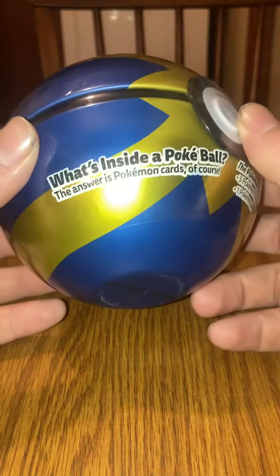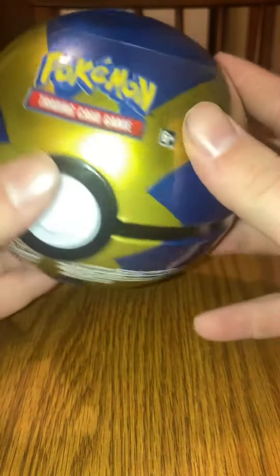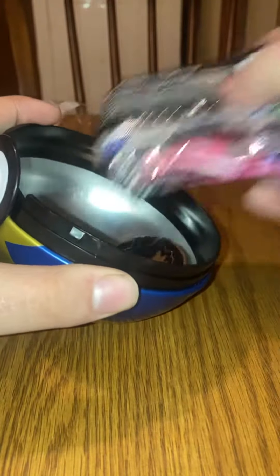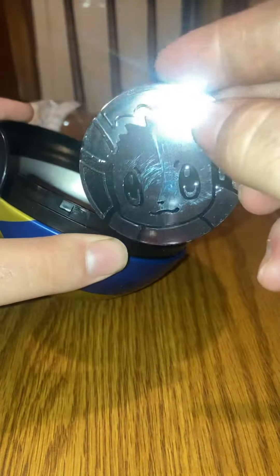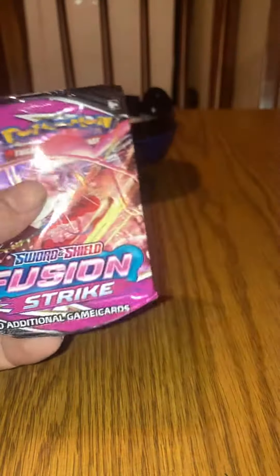Hey everybody, here it is — purchased this from Walmart. What's inside a Pokéball? Pokémon cards of course! I'm going to be opening this and seeing what we get inside. Let's slip these inside. Easy coin. Let's see what packs we got — Evolving Skies, Chilling Reign, and Fusion Strike. Saving Evolving Skies for last.